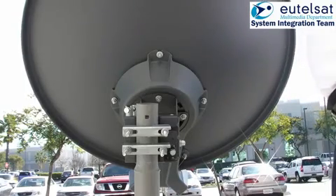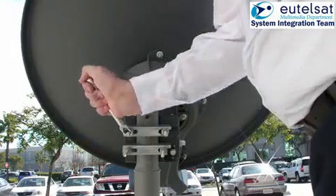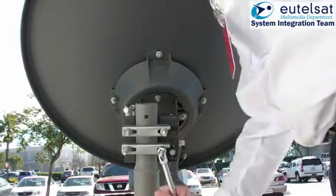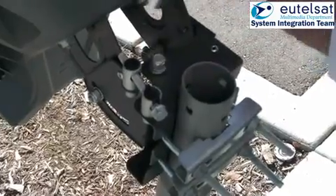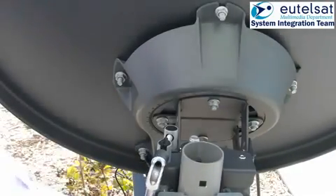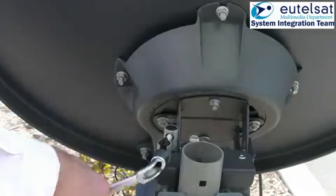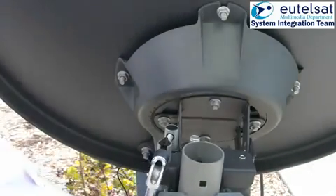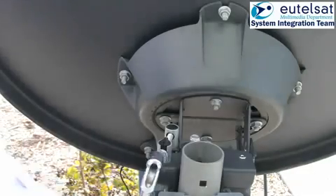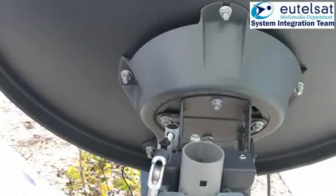The next stage is fine pointing. Start by loosening the azimuth locking nuts on the top and the bottom of the azimuth elevation mount. The modem now tries to detect the maximum signal level and stores the last value. For this, the antenna needs to go several times past the maximum in azimuth and in elevation. Now turn the azimuth fine pointing screw, keeping turning in the same direction until you hear the beeper level drop.